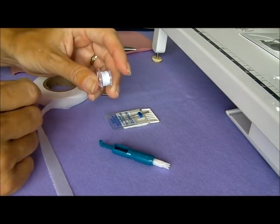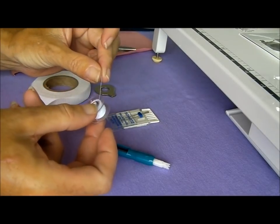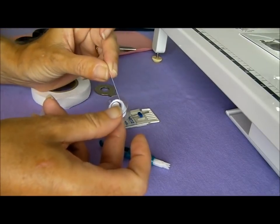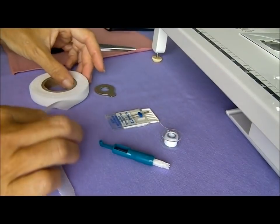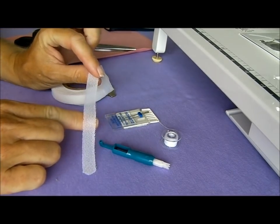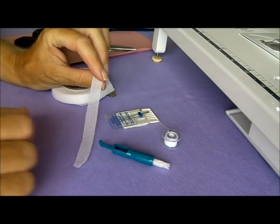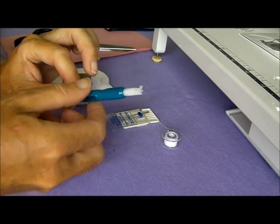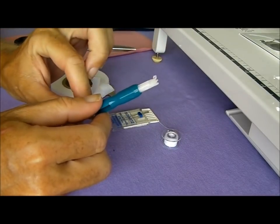We also need to use two rolls of thread. I'm just using white for this example because it will be a good contrast, and as well as having my bobbin and thread in the machine, I've also put some thread on an extra bobbin to use as the second spool. I've also got a knit stay tape which is fusible on one side, so when we iron it, it will stick to the fabric and we'll use that for hemming. And because I have terrible eyesight, I've got a needle threader which I'll show you how to use.